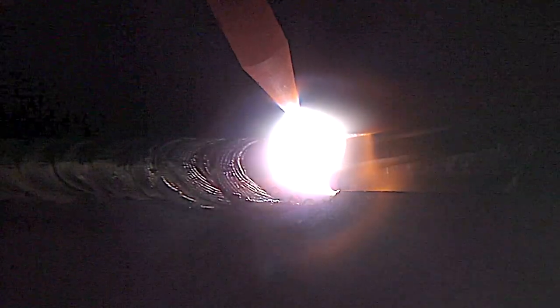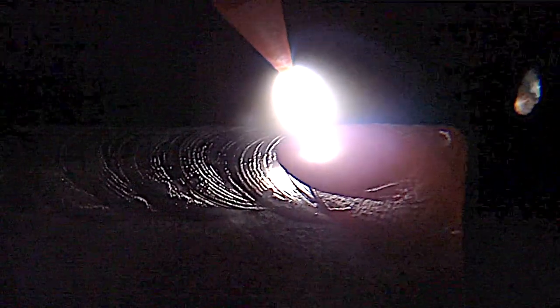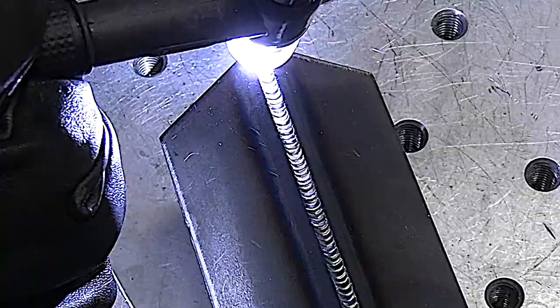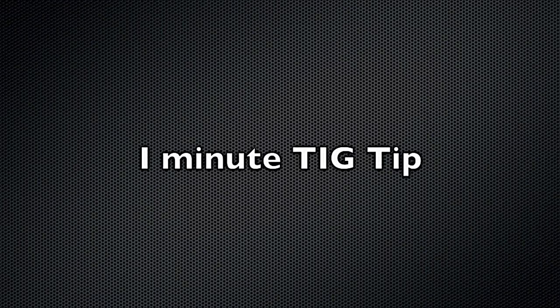Coming up to the end of an outside corner joint here, about to taper down the amperage and leave the rod in the puddle a little bit toward the end. Then back up as I let off the foot pedal — that's what works for me. I use a Jazzy 10 cup for that.